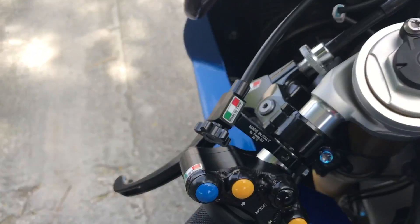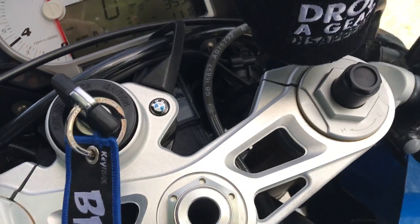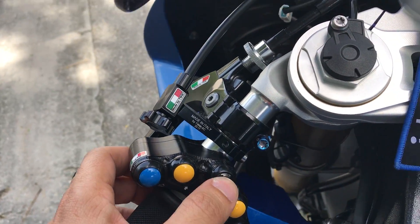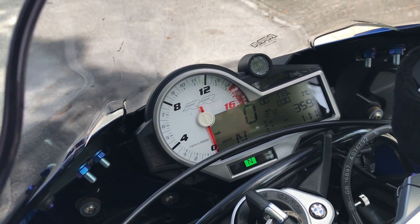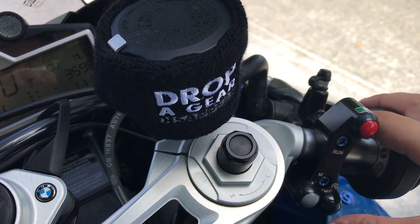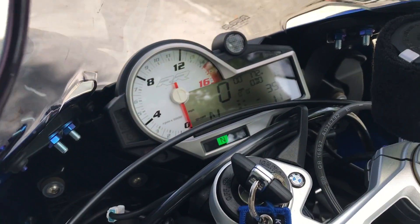On the back that I showed you — those buttons don't work if the mode switch is on. So if you put the bike back on this mode where the mode switch works, it locks out those back buttons. See, I'm pressing the back buttons — it doesn't do anything.